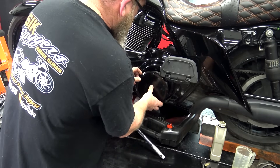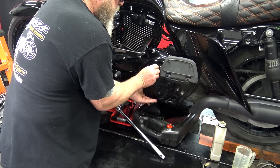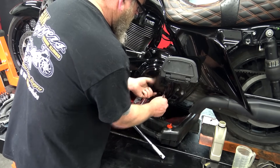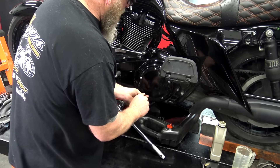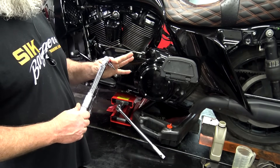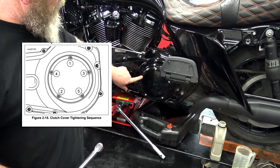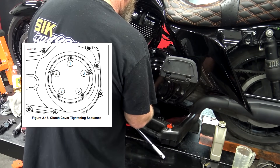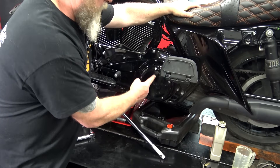Now put the derby cover back on. Make sure it's in the right position, run the top bolt in by hand just to hold everything in place, then run all five in by hand until they touch. Using your inch-pound torque wrench, torque to 84 to 108 inch-pounds in the correct sequence: one, two, three, four, five. Just remember that torque sequence and make sure the derby cover is flush and even all the way around.